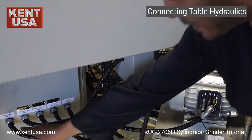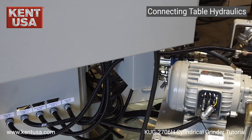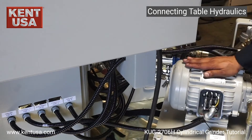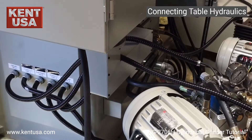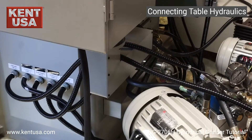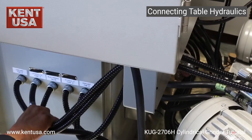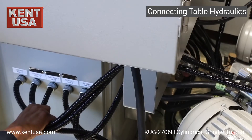We start by connecting coolant fan A cable to the oil cooler located on the hydraulic tank for the table. Next we connect this cable to the hydraulic pump motor A, and then we connect the electronic valve cable to the valve body on the hydraulic tank for the table. These three complete the connections for the table hydraulic tank.